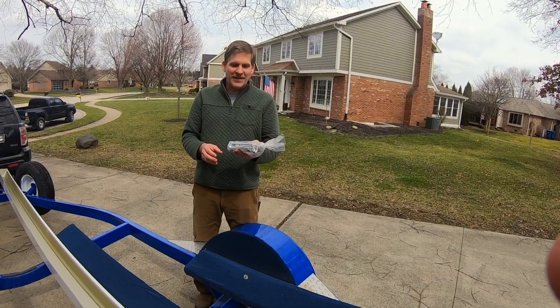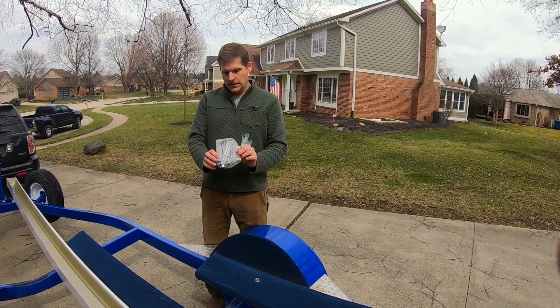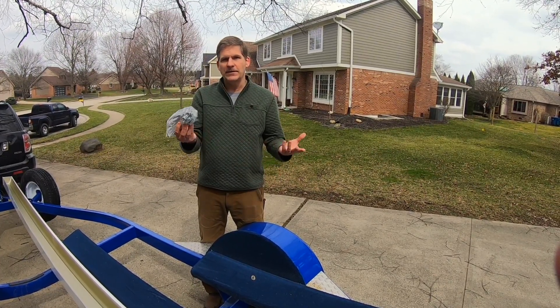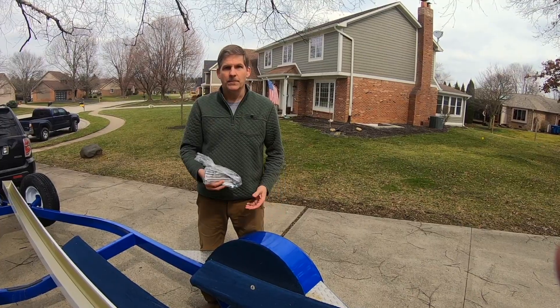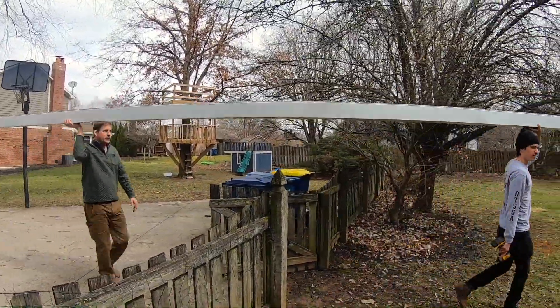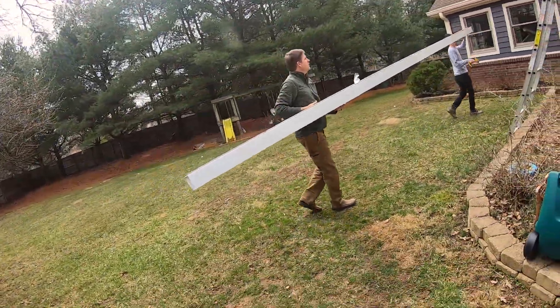This is a comparison - you could be the judge - but we're going to give this a shot and see how well it works. When the guy dropped the seamless gutter off at my brother's farm, he gave us the clamps and the screws with it, so that all came with the singular purchase. It's going to be way faster compared to having to pair them all together.